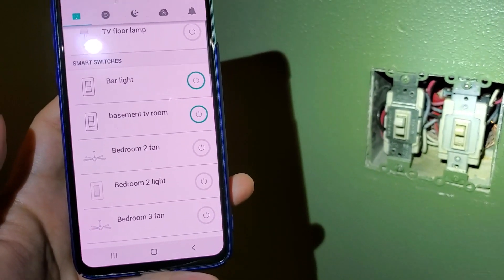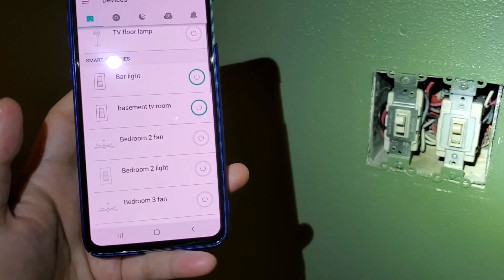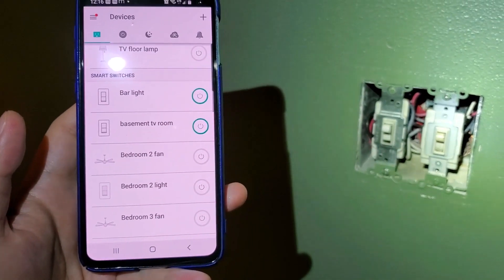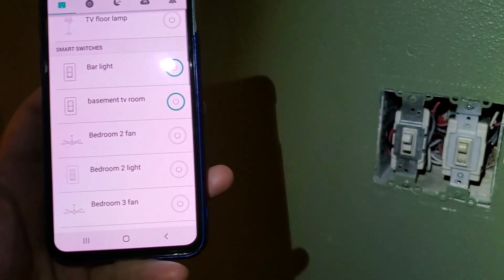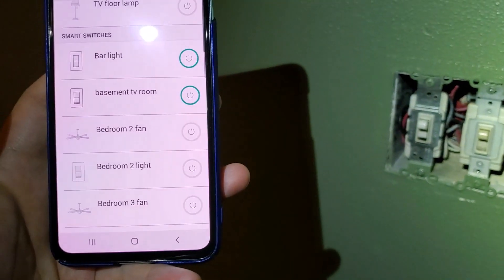This is how you use a TP-Link smart three-way switch to upgrade a three-way wiring situation. You only need one smart switch instead of two, keeping the other as a dumb switch. Thank you for watching - I hope this was helpful. If you like my video, please subscribe. Thank you, bye!